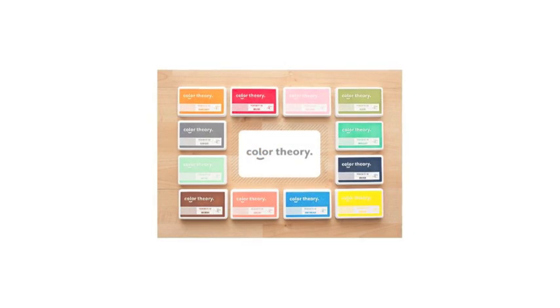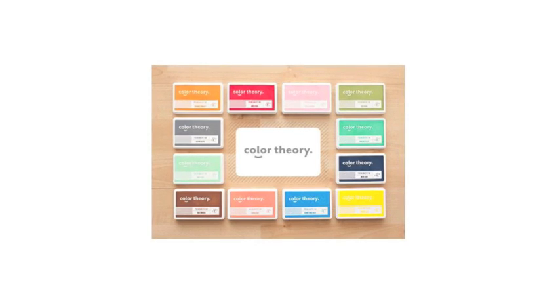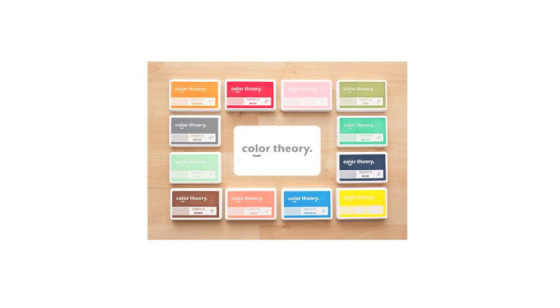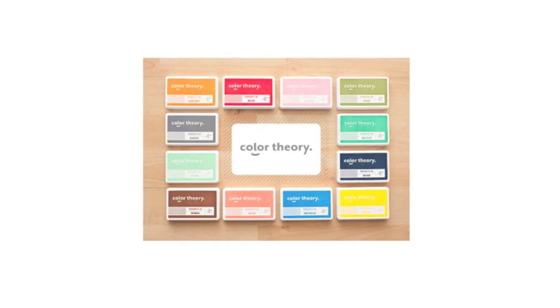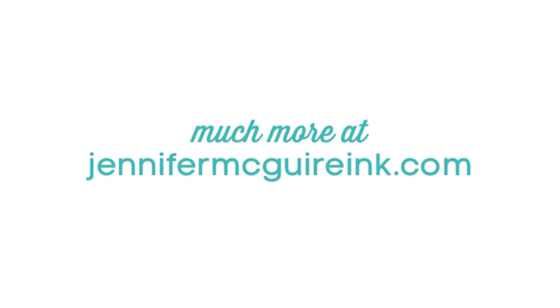I hope this review of the Color Theory line was helpful to you. I'm sorry if it jumped around and there was a lot of information, but I wanted to show you how I experience these products. I do have a giveaway of all the Color Theory inks on my blog and also a free shipping discount code for the inks, so be sure to head over there. I have all the products linked below in my YouTube description and also over on my blog with lots more links over there too. If this video is helpful please give it a thumbs up so we can create some more for you. Thanks so much for stopping by.